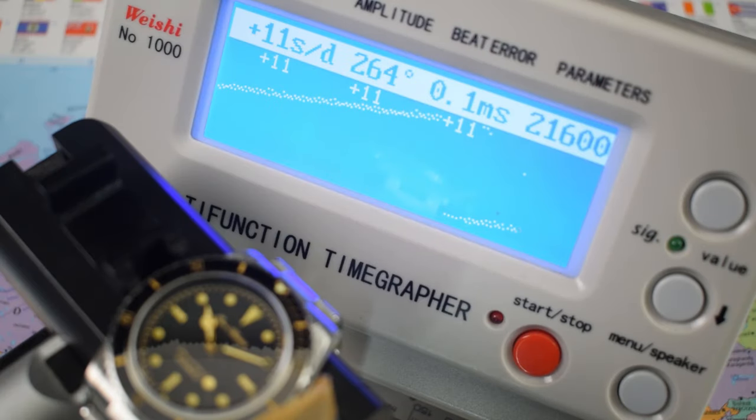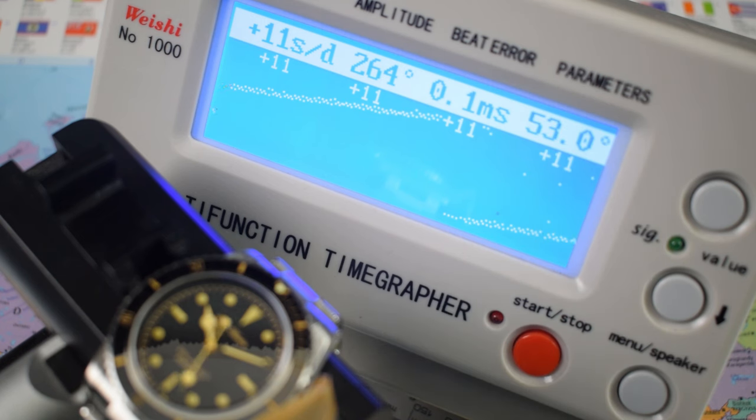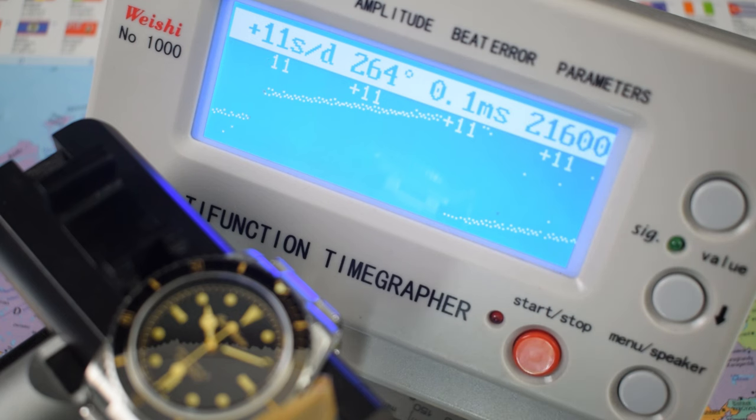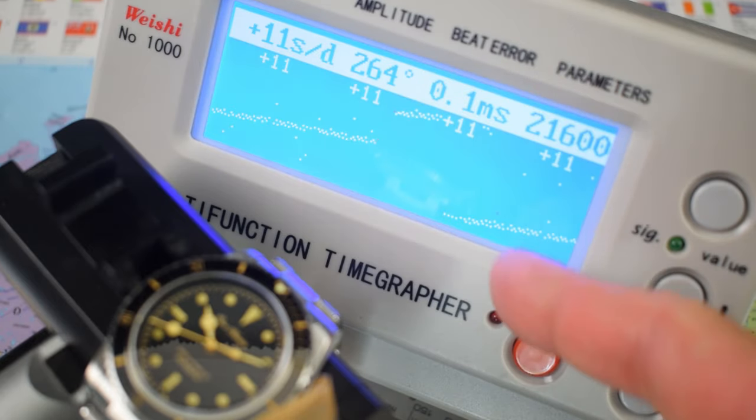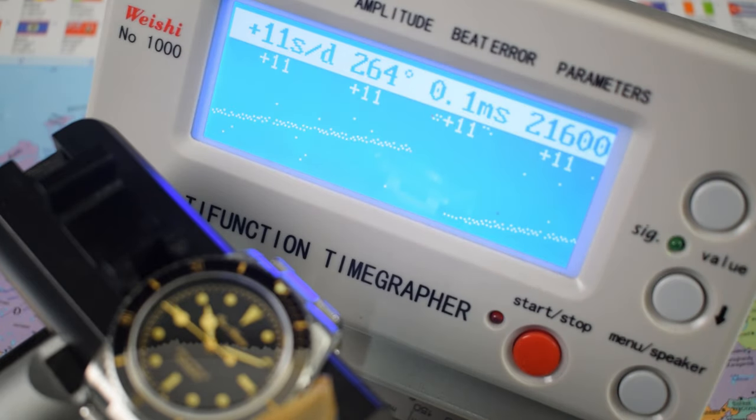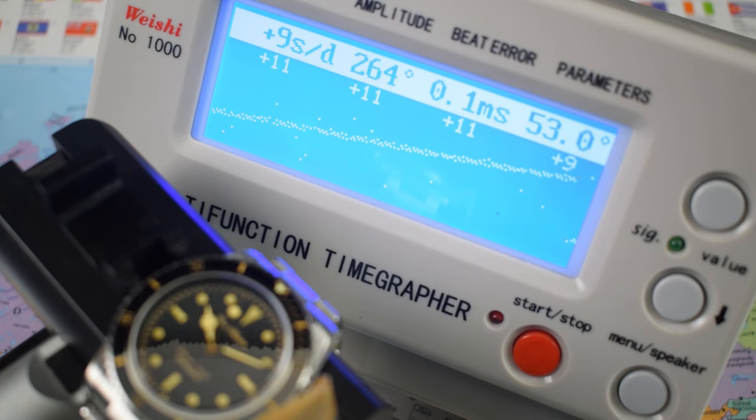You've probably already guessed what movement is behind that sterile case back — it's the Seiko NH35. The average NH35 I've had through the channel comes in around +10 seconds per day; this one proves my point at +11 seconds per day, with healthy amplitude, minimal beat error, running at 21,600 vibrations per hour. These really are the mainstay of the sub-$300 market — 24-jewel hacking and hand-winding, bi-directional winding, with Seiko's Magic Lever system and Diashock anti-shock. They're rugged, robust, reliable, and above all, cheap.